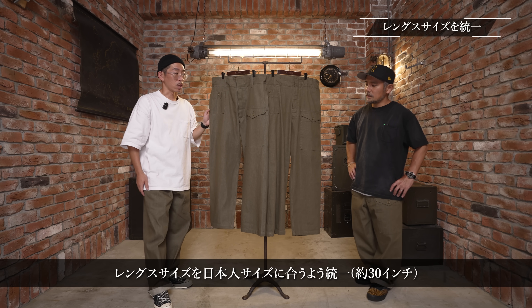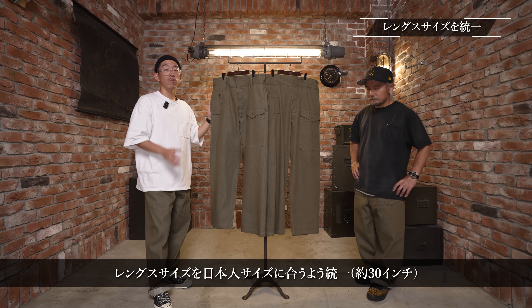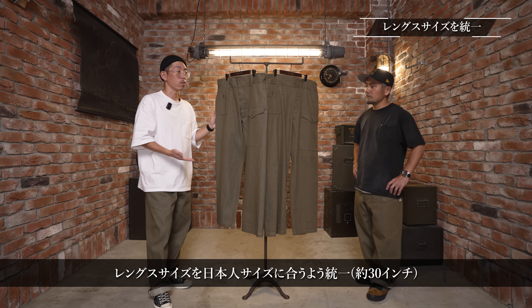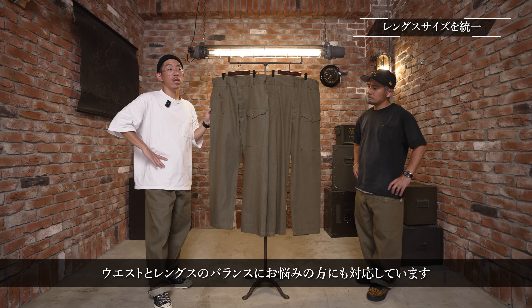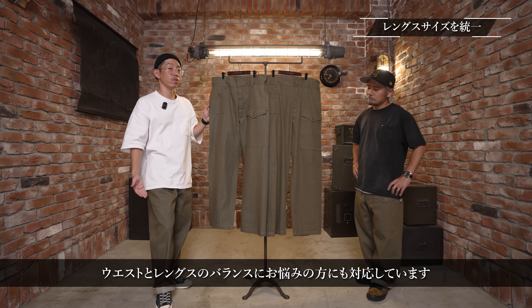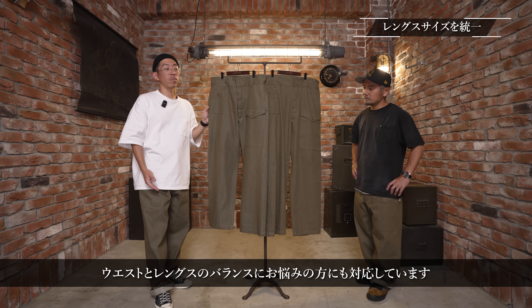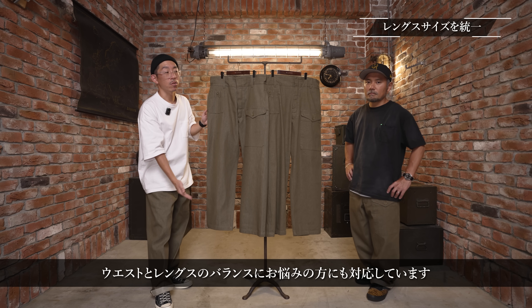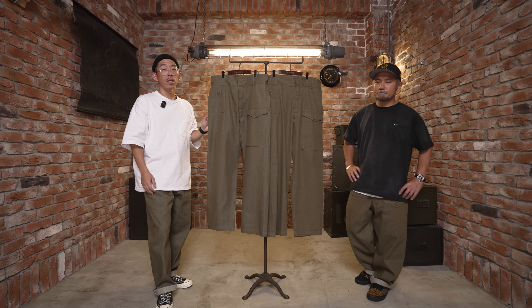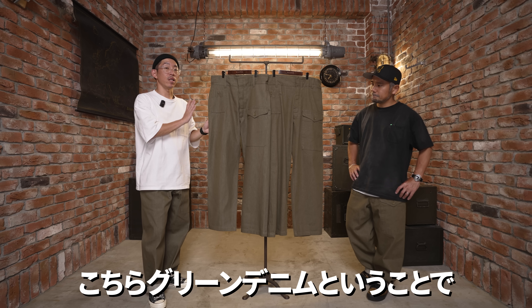バイオウォッシュは生地が柔らかくなる洗い加工で、色落ちはそこまでしないんですけど最初から履き込んだような感じになっています。今回昨年から変更した箇所が一つございます。基本的なデザイン・ディテール・生地は一緒なんですけど、股下の寸法を今回は一つの寸法で統一しました。昨年はウエストのサイズによって丈を調整していたんですけど、日本人の皆様がちょうどいいようなレングスに設定しております。